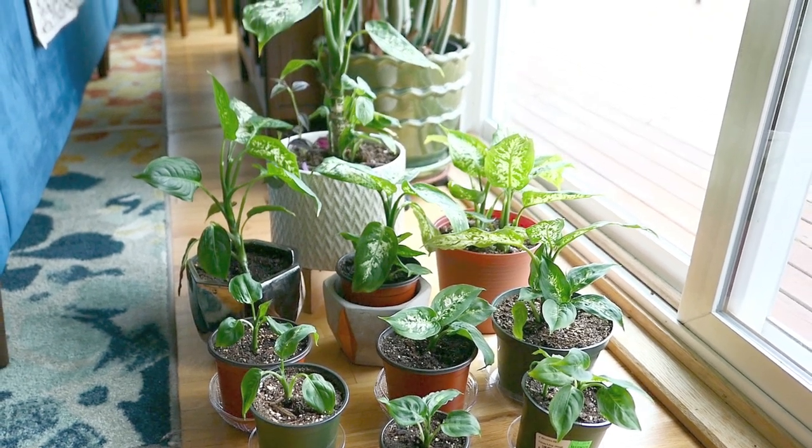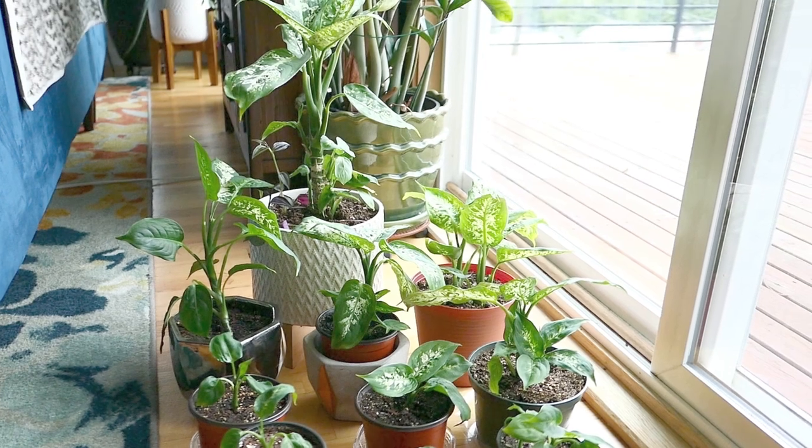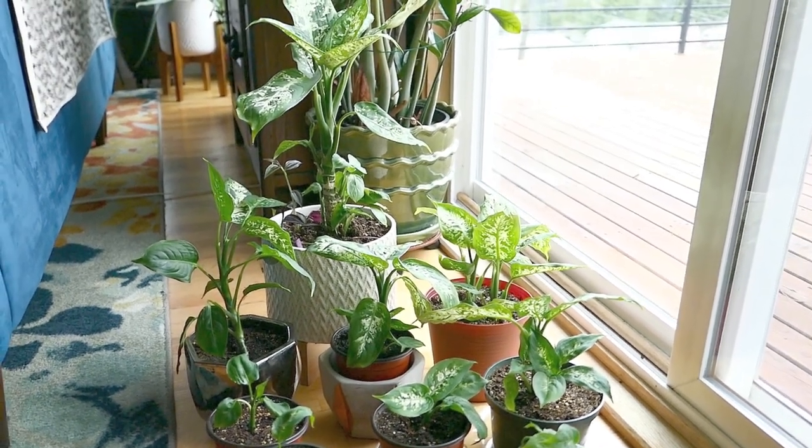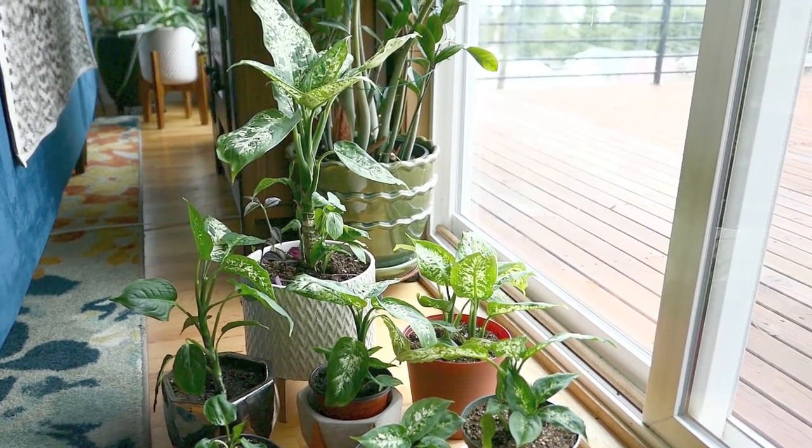So I've listened to all of your requests and I had to wait for the plant to grow — they can only grow so fast — to do this video over again so that I can show you exactly how I harvest it.